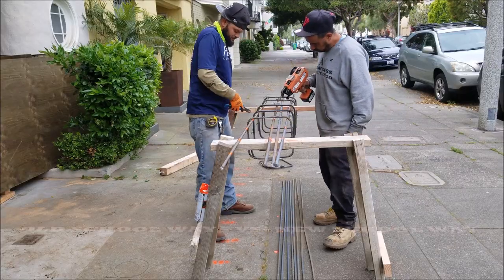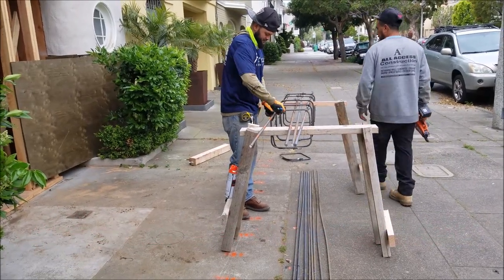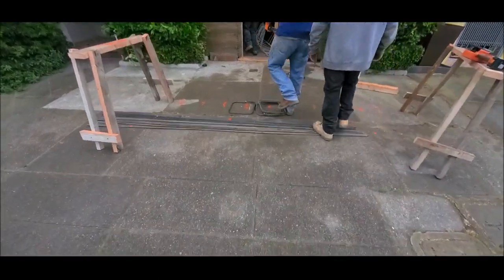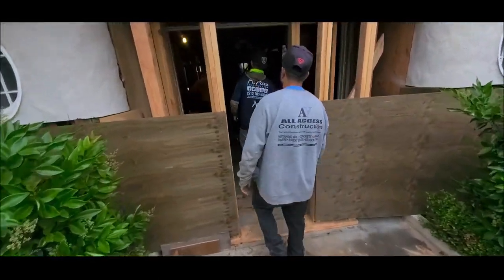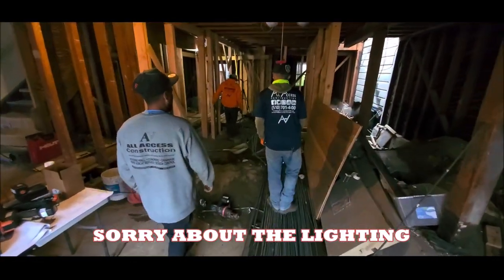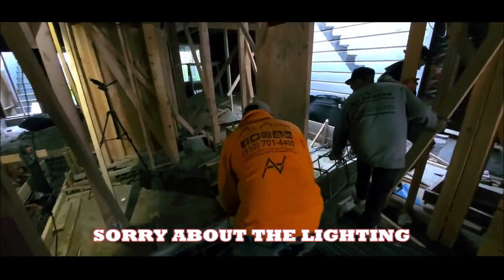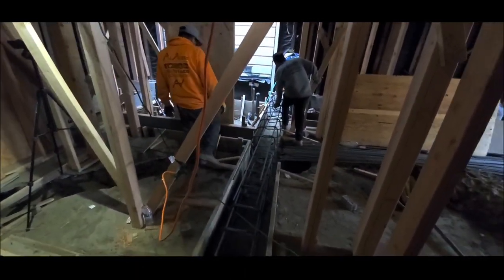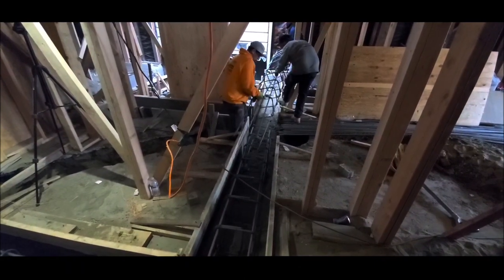Here we're tying our rebar cage using an old-school way and a new-school way — you guys probably saw who won that contest. As we take the rebar cage inside, you'll notice we have a two-foot overlap at the end. It might be hard to see because of the lighting, but this is what the inspector wants to see whenever two rebars come together — sometimes called splicing. It's a minimum of a 24-inch overlay.